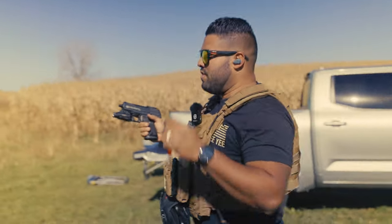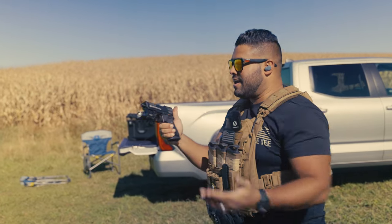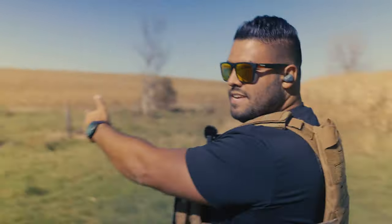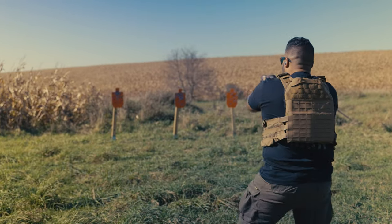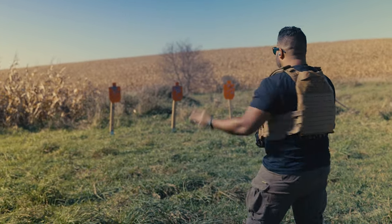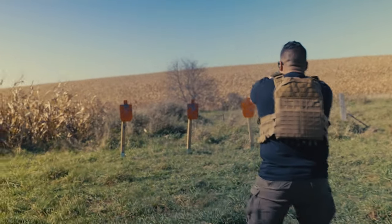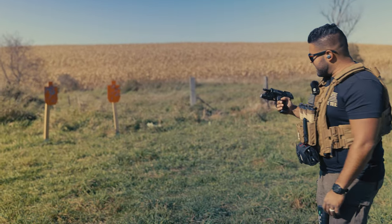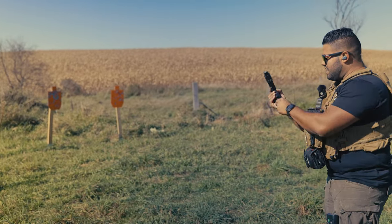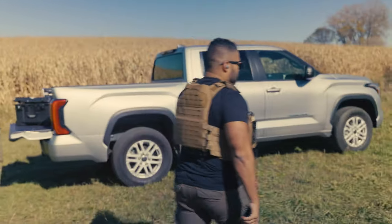I'm actually trying to get a shot here but it just won't. Let's get closer — maybe I'm just really bad. We're probably a good 10 yards away. Apparently I have to aim really, really low. That's the second mag — literally second mag, no malfunctions, no misfeeds.